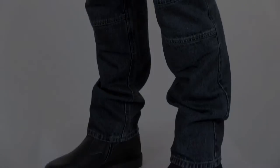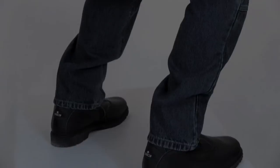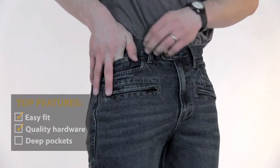They come with a panel of abrasion resistant Kevlar all across the seat and also behind the knees, but these are covered with a soft cotton cloth for comfort against your skin. There's a place for knee armor, but that doesn't come included with the pants. The button closure at the waist is more sturdy than most and should last a long time without issue.